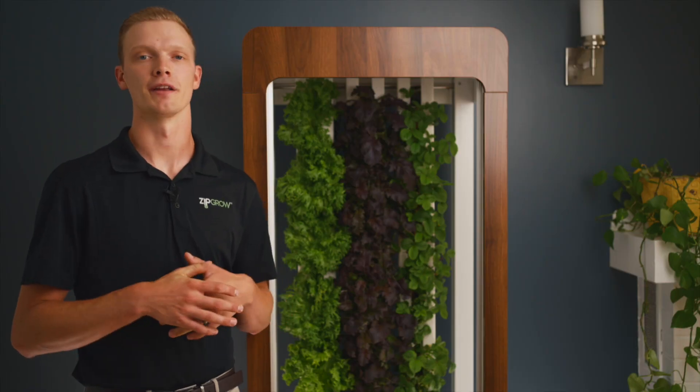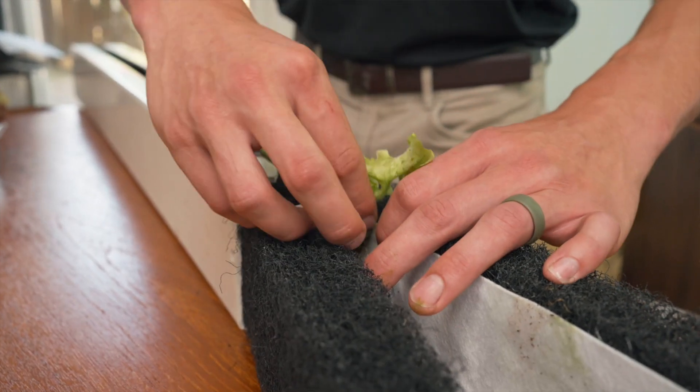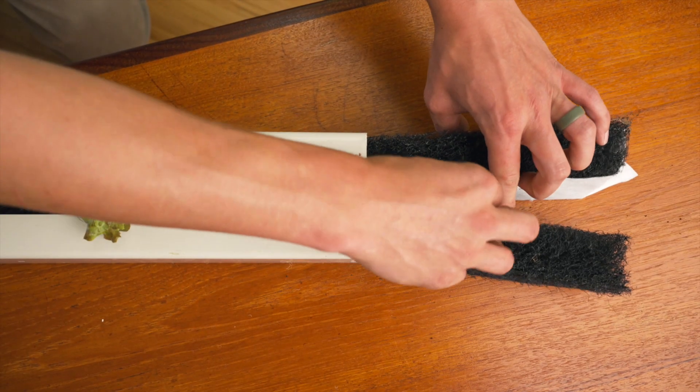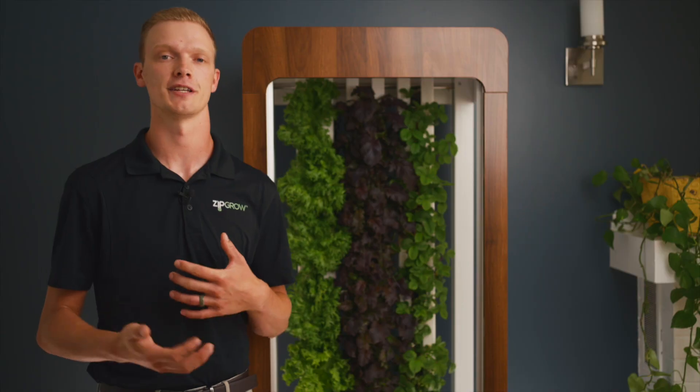The core of the ZipGarden is the ZipGrow tower, which is a plastic channel containing two pieces of matrix media. The matrix media is made of BPA-free recycled plastic, which sandwiches the plants between it to create a substrate for the plants to grow and take up nutrients.